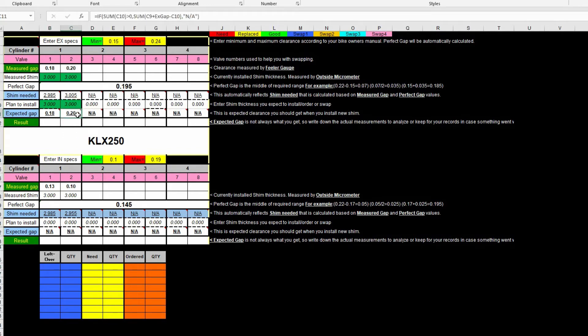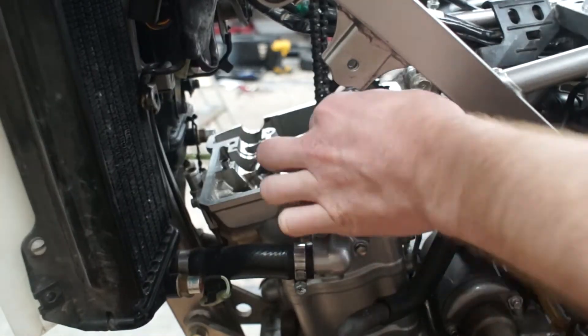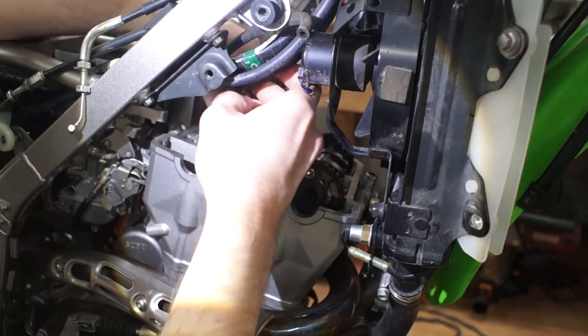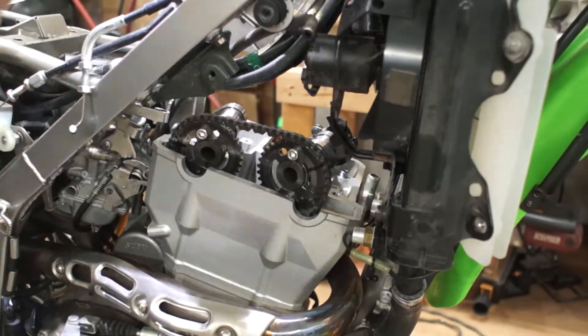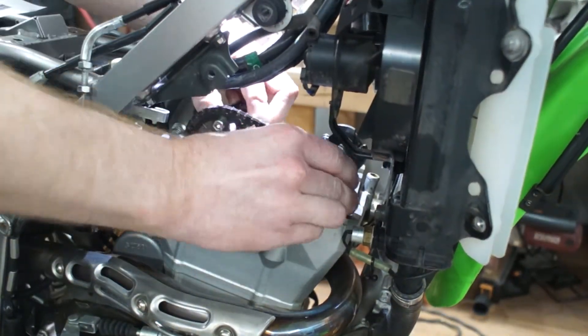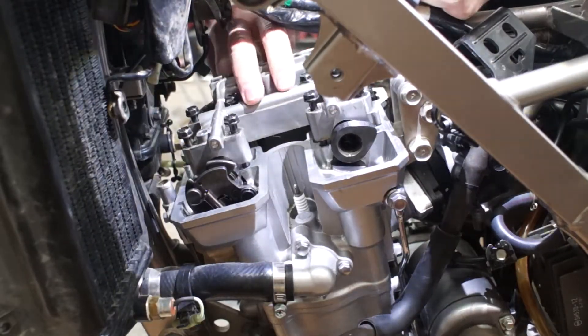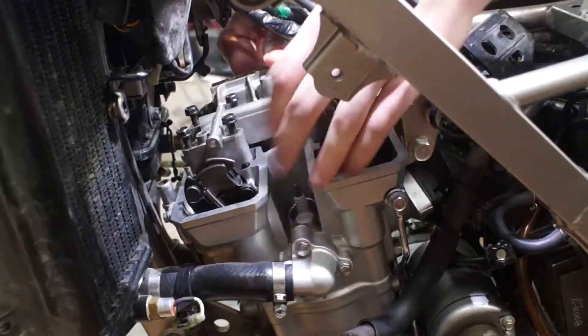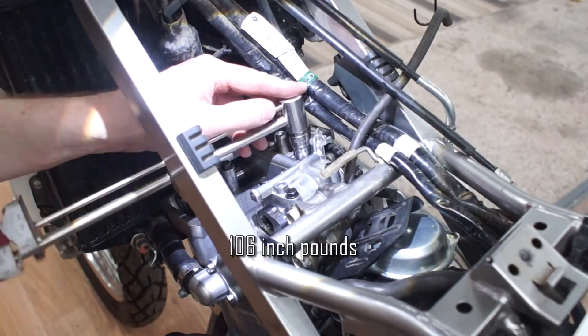Don't forget to take leftover shims into account — you may end up simply swapping a couple without needing to buy anything. After a week of delivery, I will place the new shims where they are needed and put everything back together, making sure I match the marks I made earlier. Continue with tightening the camshaft bracket in the reverse order following the pattern from the owner's manual, as well as properly torquing them in the end.